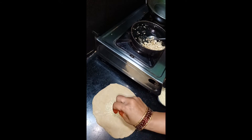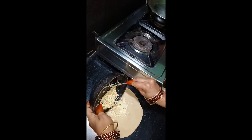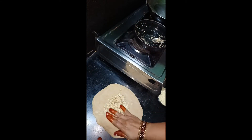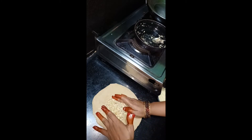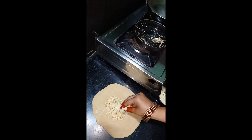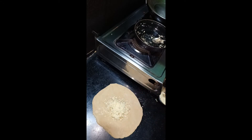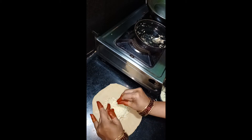We are also going to make some cheese. Let's make some cheese. Give it a little bit, put a dice. We will make the cheese. This is also making cheese.